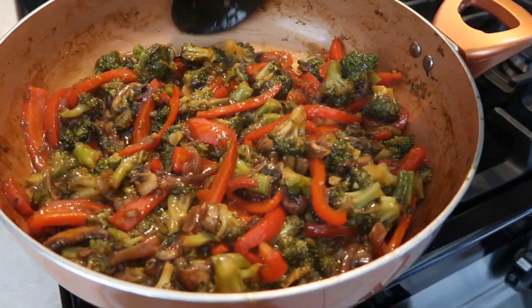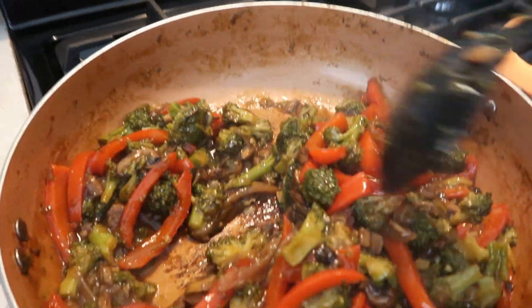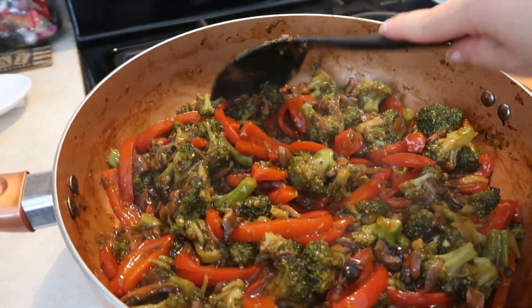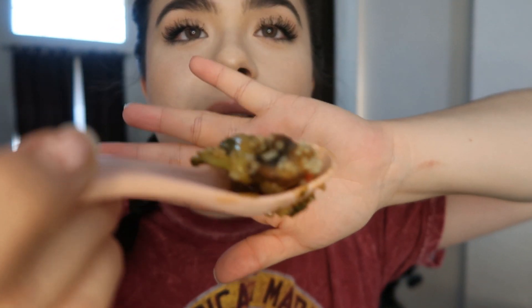The food is ready — look at how good this looks! It looks so juicy and all the colors look really good. I'm going to serve myself. I have my plate here with a cone of rice on the bottom. This looks so so good. I have a little bit of everything — broccoli, mushroom, rice, and bell pepper.